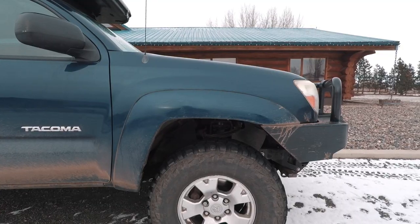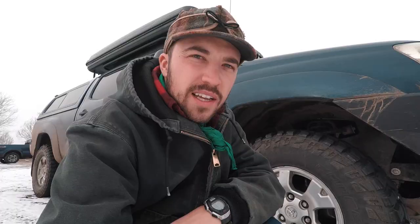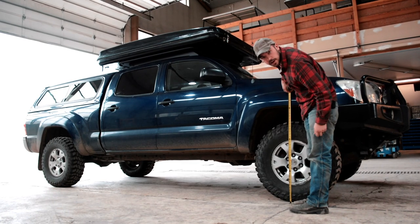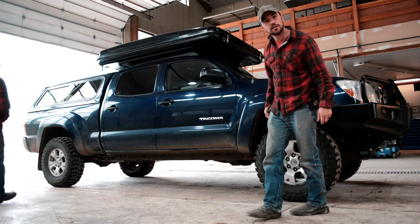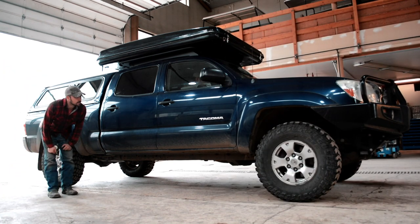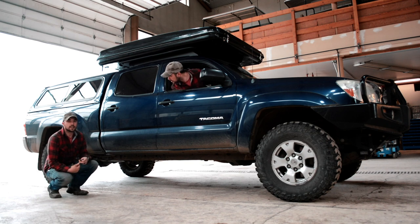Here's our truck. We did put a leveling kit on the truck. It was a 2-inch lift, so basically just raising the front up 2 inches. It's just a subtle difference, but it looks good.